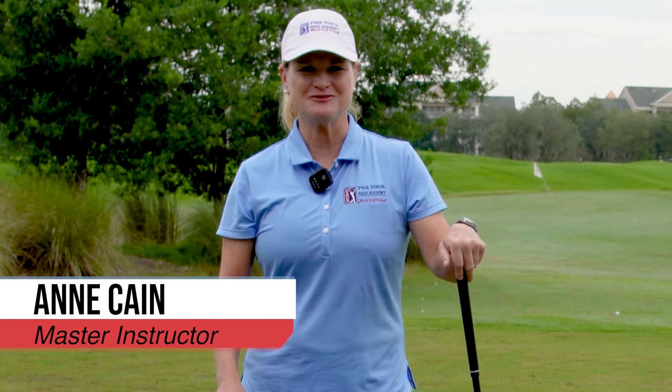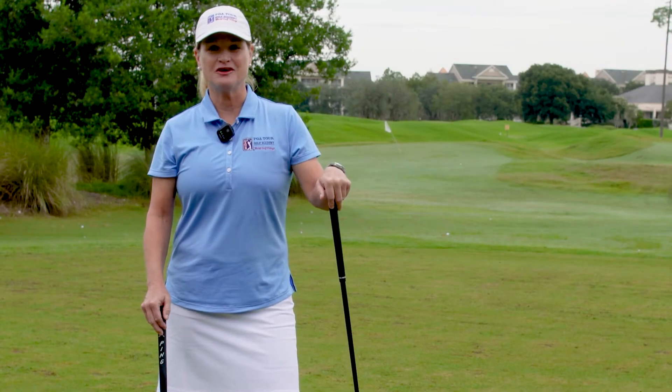Hi, I'm Ann Cain, Master Instructor here at the beautiful PGA Tour Academy at World Golf Village. Today I'm going to talk to you about the golf grip.